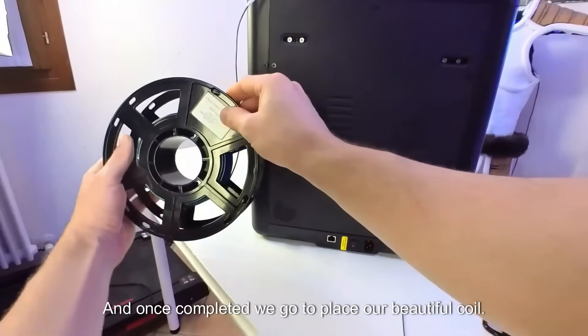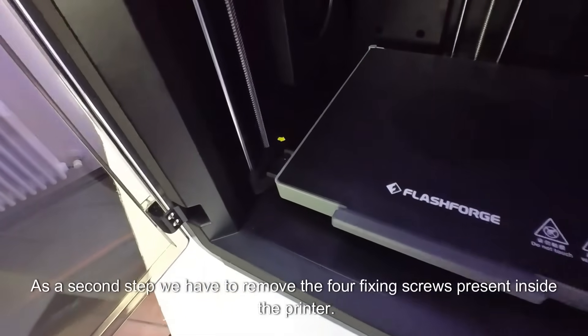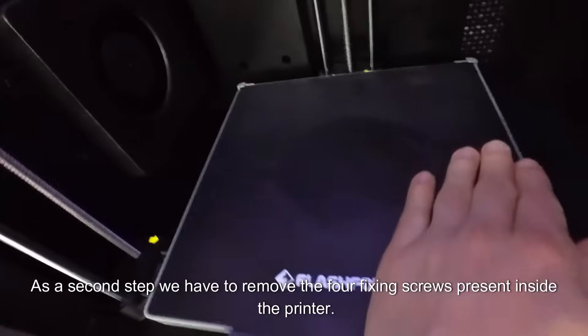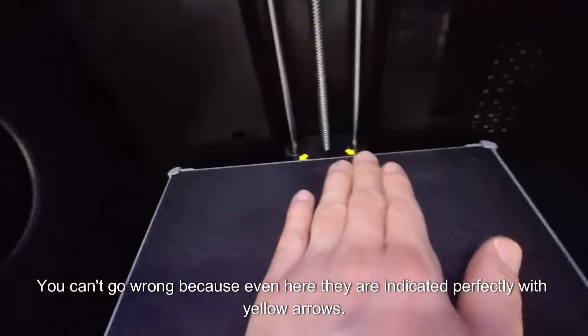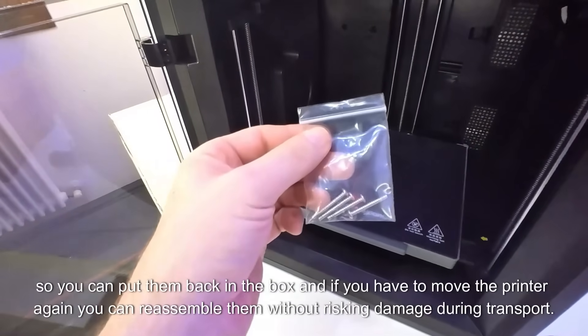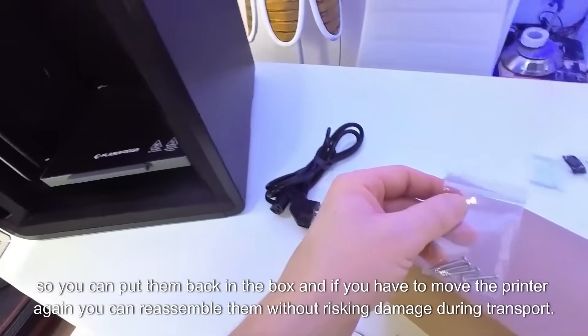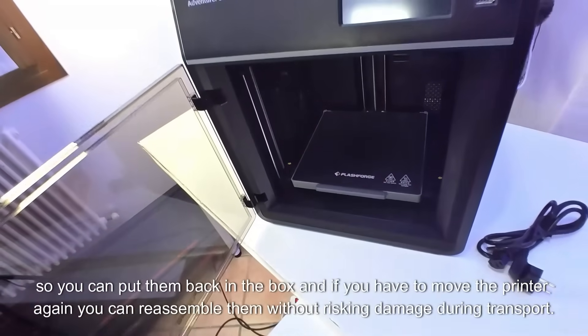Once completed, we go to place our beautiful coil. As a second step, we have to remove the four fixing screws present inside the printer. You can't go wrong because they are indicated perfectly with yellow arrows. After removing them, I recommend inserting them in the bag so you can put them back in the box and reassemble them without risking damage during transport.